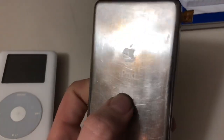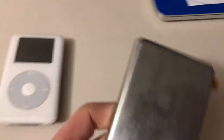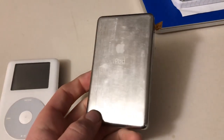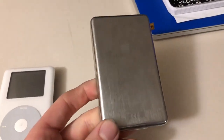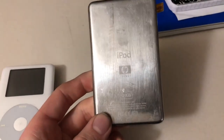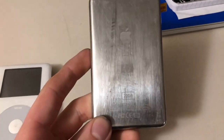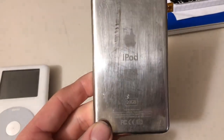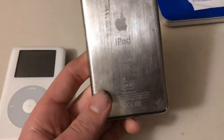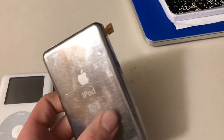This is the original HP iPod, which is basically a regular fourth generation non-photo iPod distributed through HP. Interestingly, if you needed support for your iPod, you had to contact HP, not Apple, because these were only sold through HP. It's a very weird partnership that I don't think will happen again in the tech world. This one is a 20 gigabyte model.